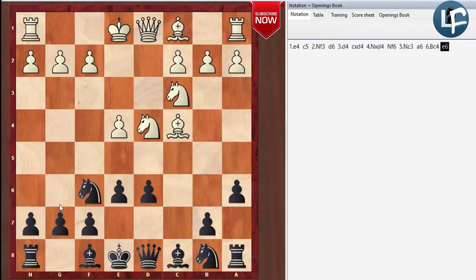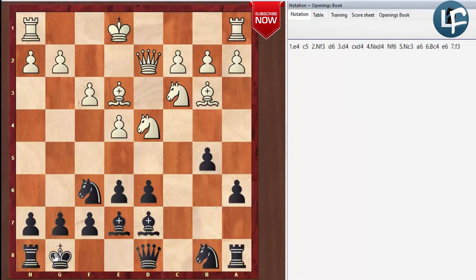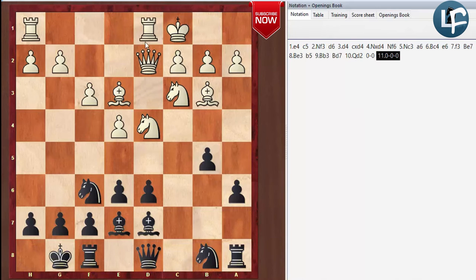Once we play E6, if White wants to go into their regular English attack setup, we simply set up in a very solid way. We can knock this bishop back to B3, and we can either put our bishop on D7 and continue to defend, or fianchetto it on D7. It's usually a good idea to simply defend this pawn, and you're going to have a very defensive setup. White still may go into the English attack, but it's not as effective.